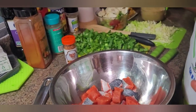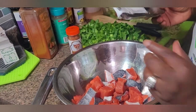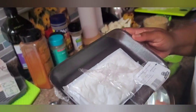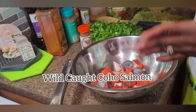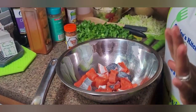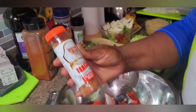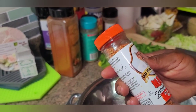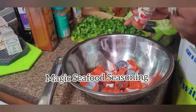Like, share, and subscribe to our YouTube channel. I've already chopped up my salmon into little small cubes. I'm using wild caught coho salmon fillet — I cut it into cubes, washed it with lemon, and it's clean. Now I'm going to add my Magic Seafood Seasoning by Chef Paul, and this is my favorite seasoning.